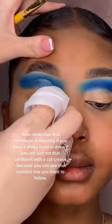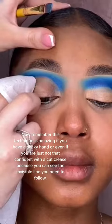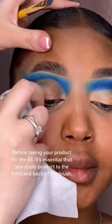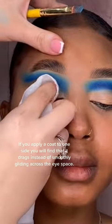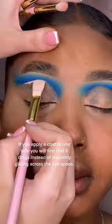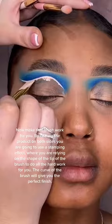Remember, this technique is amazing if you have a shaky hand, or even if you're just not that confident with a cut crease, because you can see the invisible line that you need to follow. Before taking your product for the lid, it's essential that you apply product to the front and back of the brush — if you apply a coat to one side, you'll find that it drags instead of smoothly gliding across the eye space.